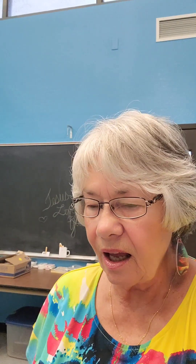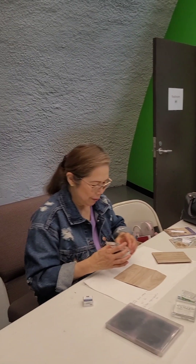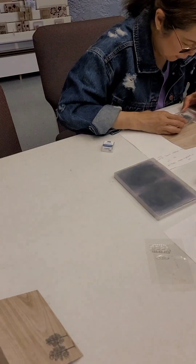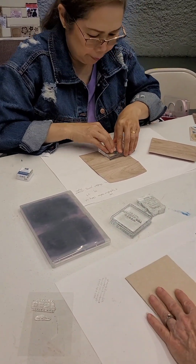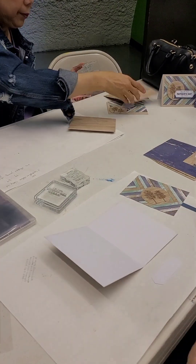Hello, Stampers. Here we are at the Dome with these ladies for class. There's Lynn and Patty, and we are doing the May Paper Pumpkin. I'm sharing mine with the girls, and what they're doing right now is stamping on the envelopes.